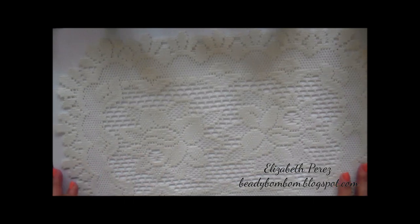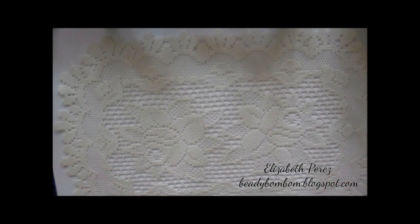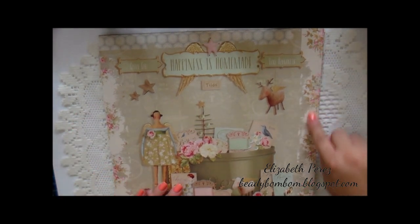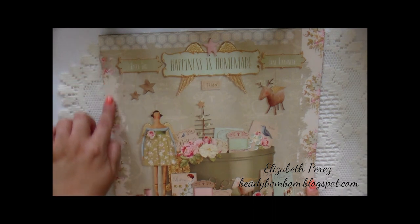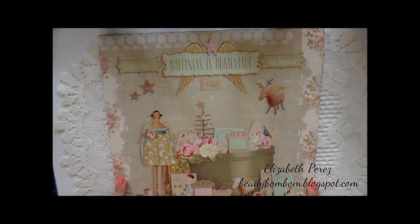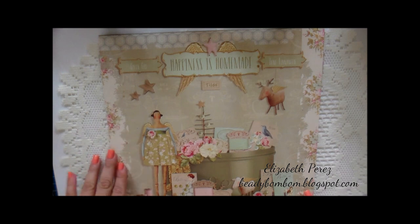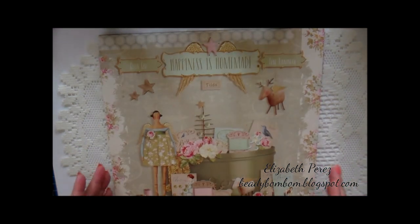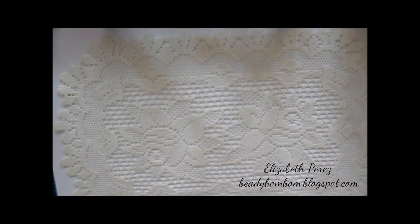The paper that I used is from Tilda — it's called Happiness is Homemade. There is a print that I just love, and it's this design right here. That's the design I used on the top, on the sides, and on the inside as well. On the inside it has more of a green tone, and on the top it has more of a pink and beige tone. So I just had to use this paper — when I saw it, I knew I needed to use it.